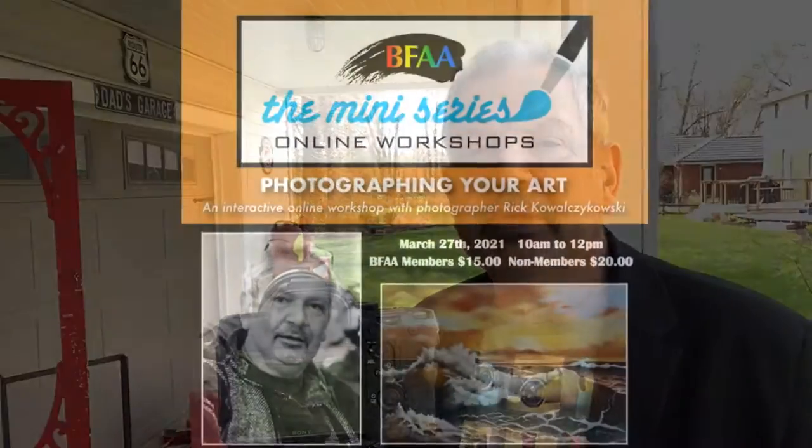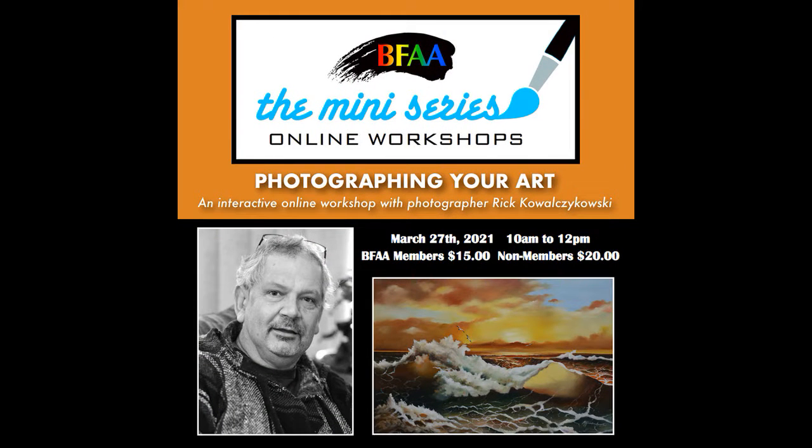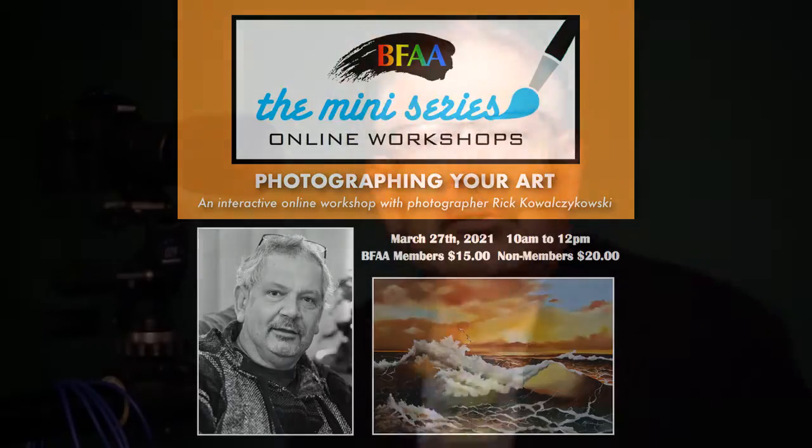My name is Rick Kowalczykowski from Icon Photography in Guelph. Today we're going to talk about fine art reproduction and how to achieve the best results with our own equipment, using good lighting, exposure that works, and proper color. Those three steps will pretty much guarantee that you will get beautiful fine color and nice exposure for all your artwork.